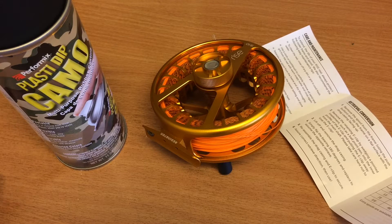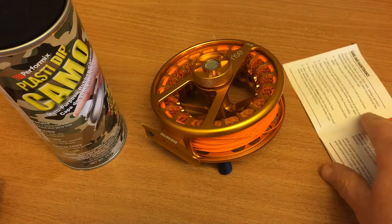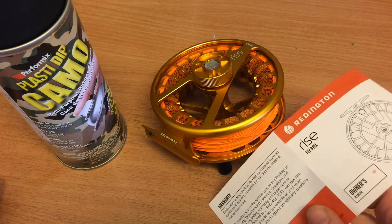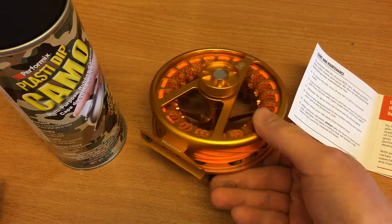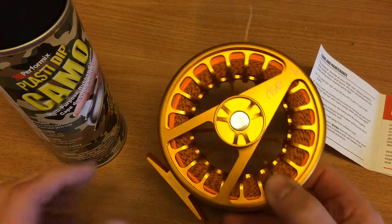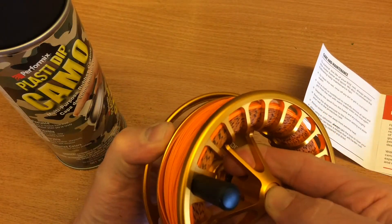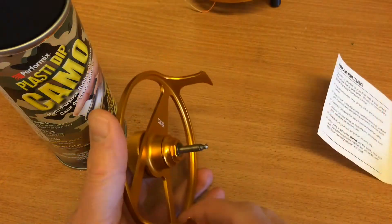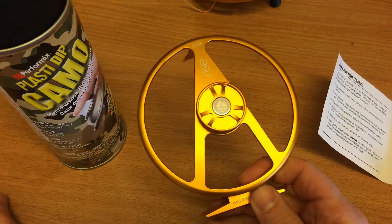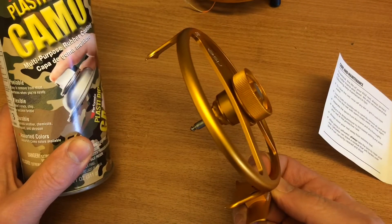What we're going to do today is take the reel apart — this is the same procedure you use if you want to change the retrieve of your spool. We're going to separate the spool from the reel by pressing this button, and then the spool comes off like this. Then we're going to dip coat it with PlastiDip into camo matte black.